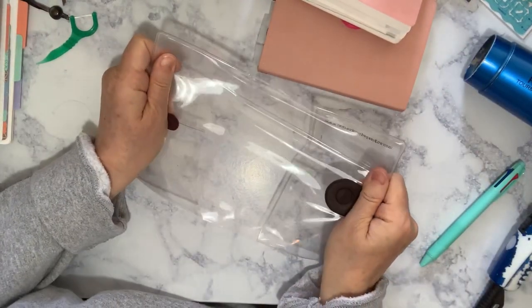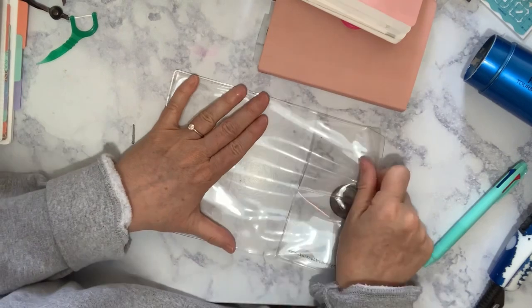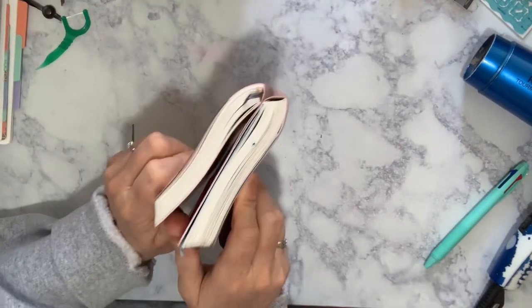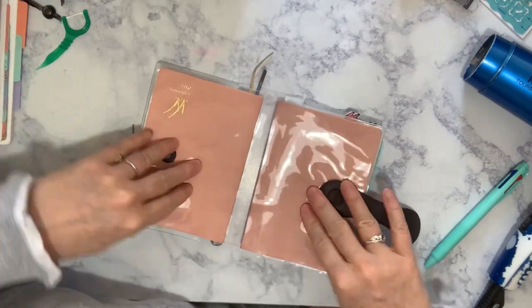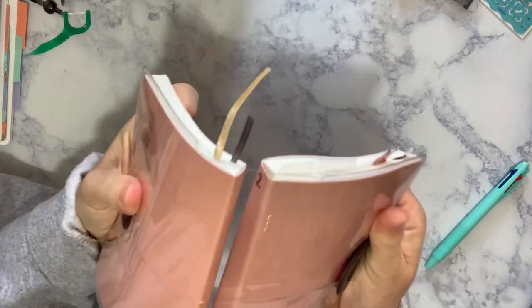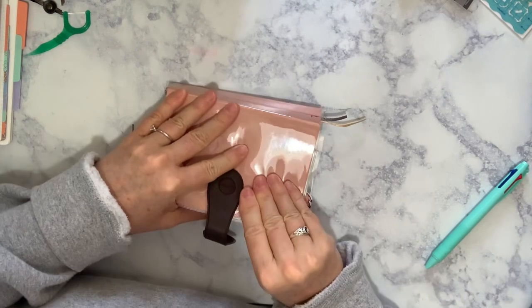Oh yeah, I can see it right there. Now I'm mainly working on the spine, but I can see it just — I can already see it bubble up right there. This is just a regular hairdryer. I do think it's good if I have the actual planners inside the cover. It seems to loosen up very easily with just a little bit of heat.